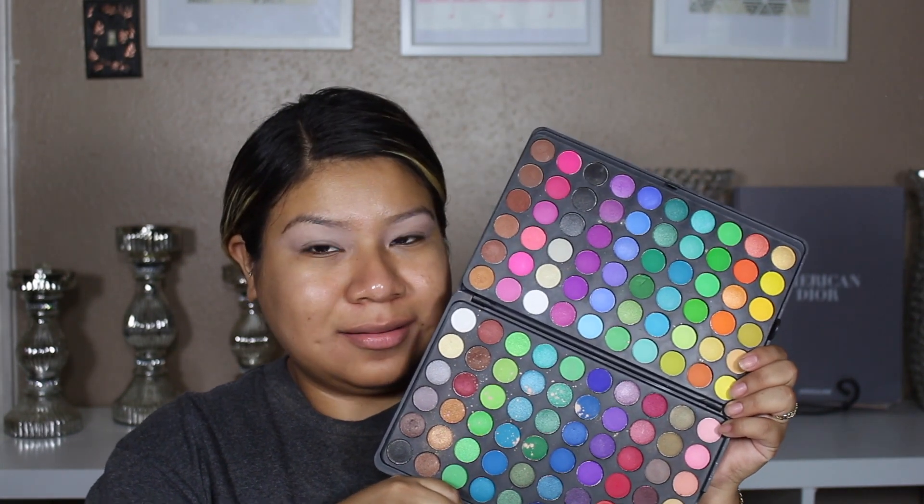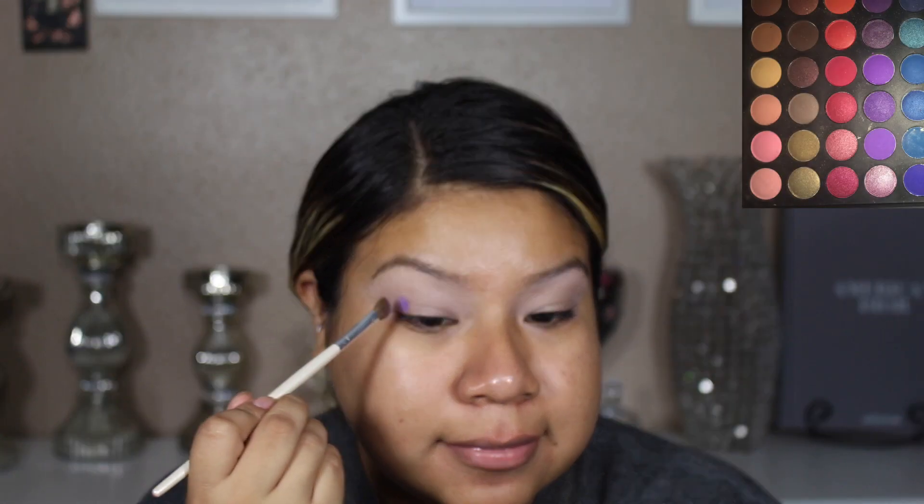For this tutorial I decided to go in with my BH palette. I'm going to be grabbing three different eyeshadows and mix them all together.